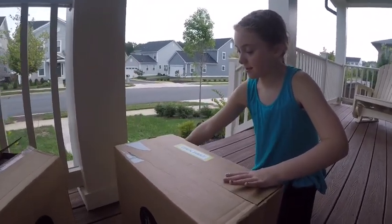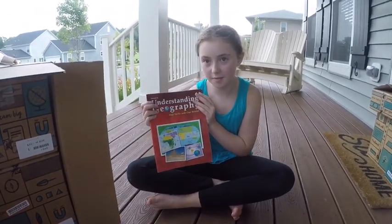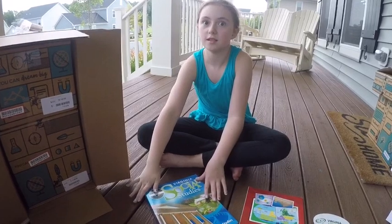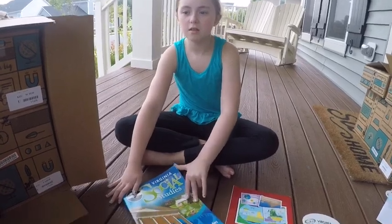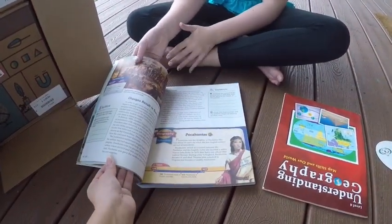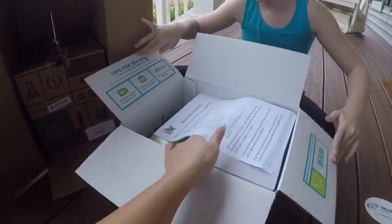Now it's time for the fourth grade unboxing. This is my geography book, because I always do that at the beginning for history. And — Virginia Social Studies. I love social studies. I actually haven't had that in a couple years because you've been focused more on world history. So this is all about our state — it'll be interesting, we'll make it fun. And this is your science.